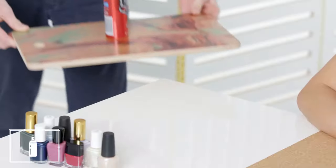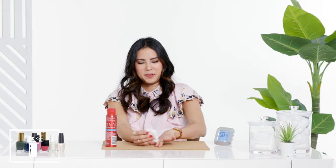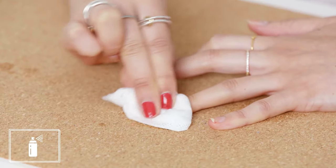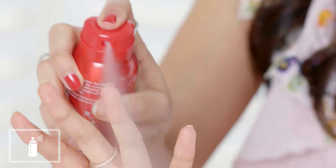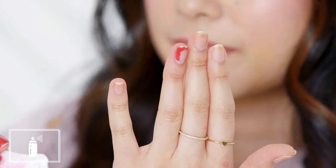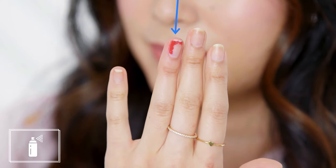Next up, deodorant. I think we've gone down the rabbit hole. The theory behind using deodorant is that it's another alcohol-based product. This actually worked — I was really, really shocked. It didn't work so efficiently that I would be able to use it to remove all of my nail polish. It definitely left some around the edges, but I would definitely use this in a pinch if you don't have time to run out and find the nearest drugstore.